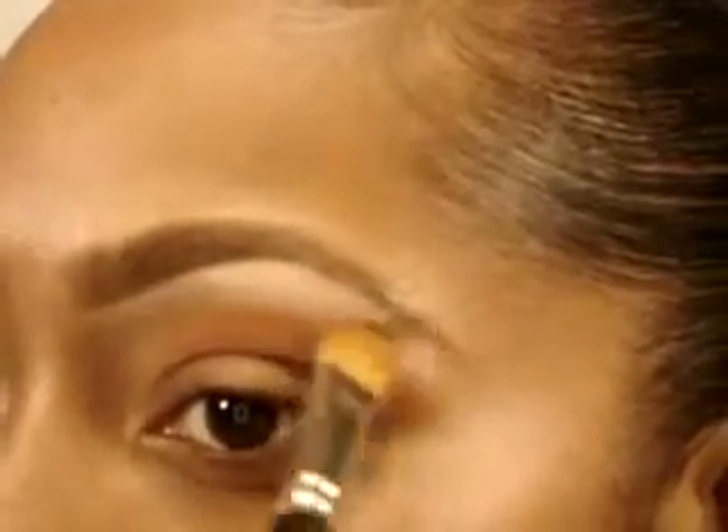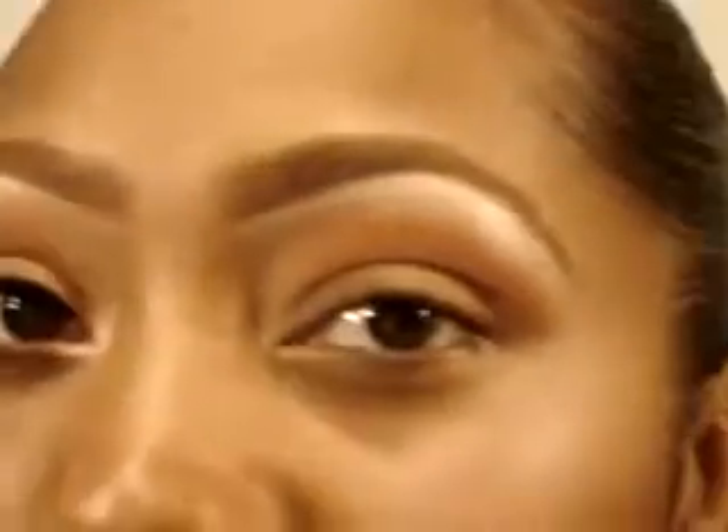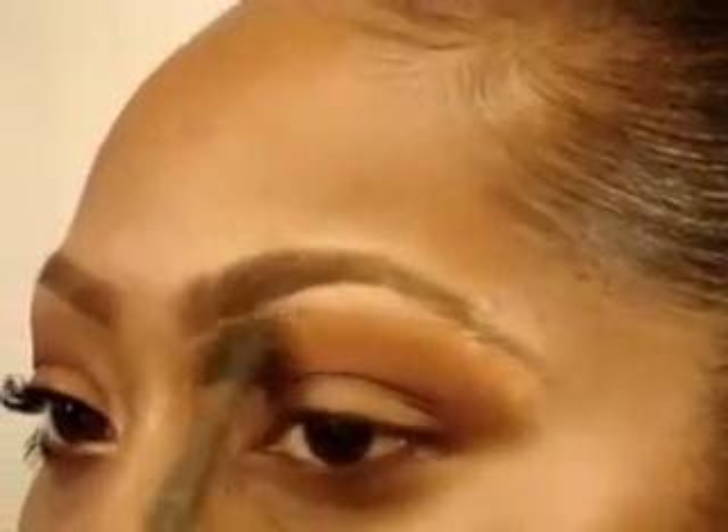Just drag downwards to blend as usual. Now taking a 224 by MAC and Off the Page eyeshadow by MAC, I'm going to go between that Rural eyeshadow and the highlight.